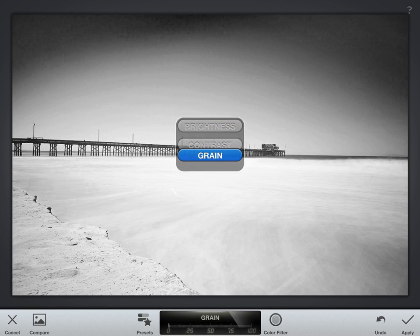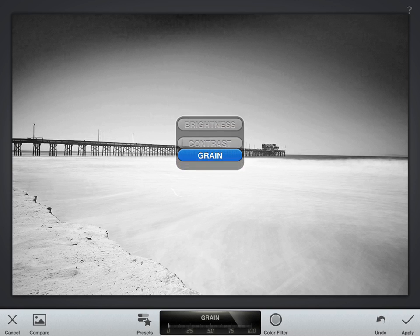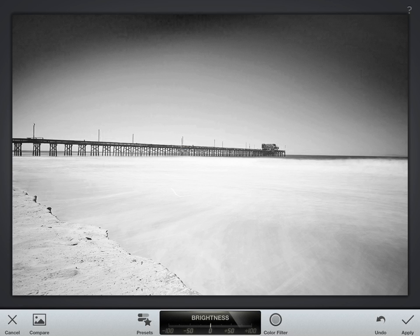In Snapseed you can adjust the brightness, contrast, and grain by touching your iPhone or iPad screen and clicking up or down to select what you want to adjust. I think this image looks a little bright, so if you swipe to the left it'll make the image darker, and vice versa if you go right it'll brighten the image. So let's go ahead and just drop that down a little bit.